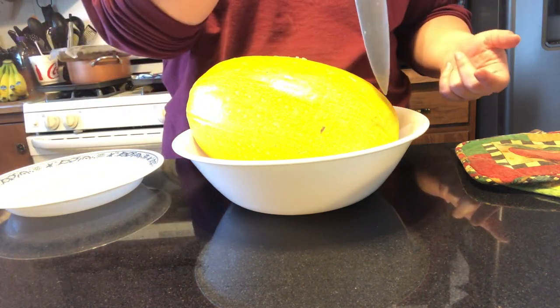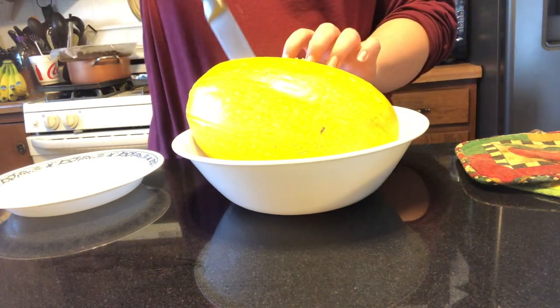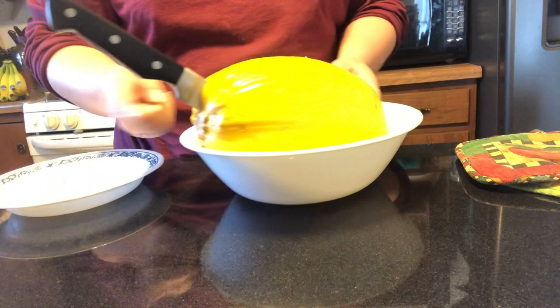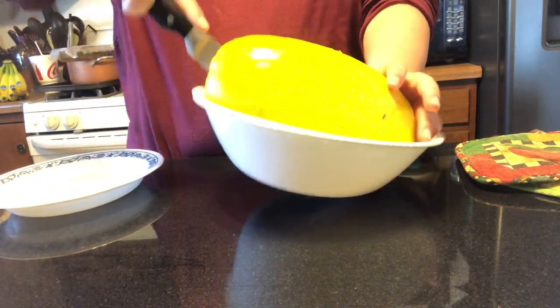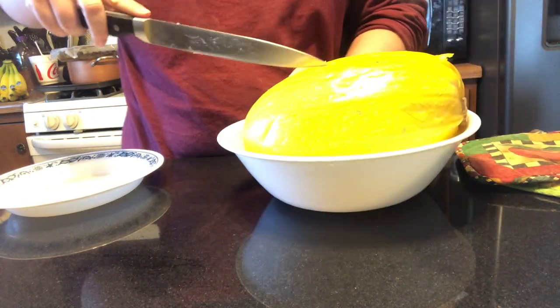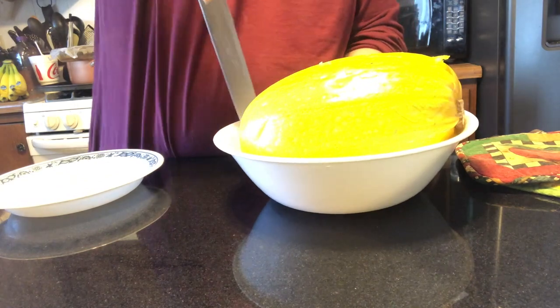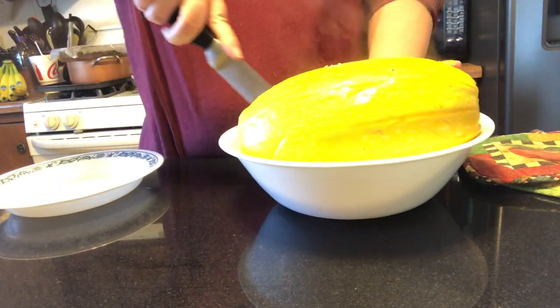After it's been done in the microwave, it should cut like butter with your knife. Super easy to cut until you get down to the base of it — that's a little bit harder to work through. Sometimes it's easier just to go around it. But that opens up really nicely.